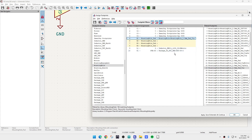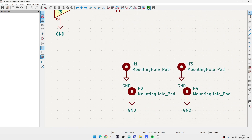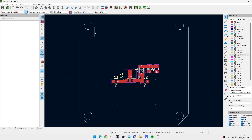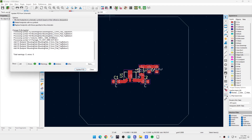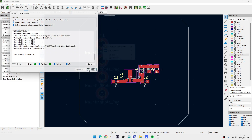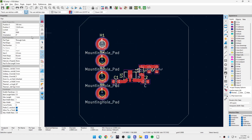We'll copy this and paste it for all of the holes. We'll go to our PCB layout. We need to delete all of the holes we did the other way, then update from PCB. Now we need to put these where they need to be.